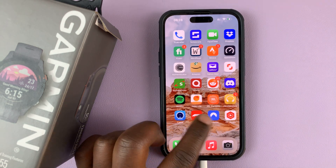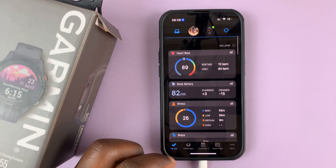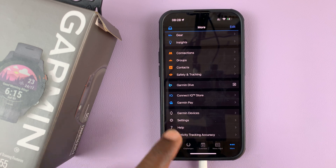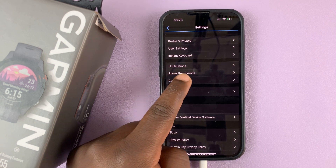Now go to your Garmin Connect application, launch it, and then tap on More in the bottom right corner, then select Settings, and under Settings go to Connected Apps and tap on that.